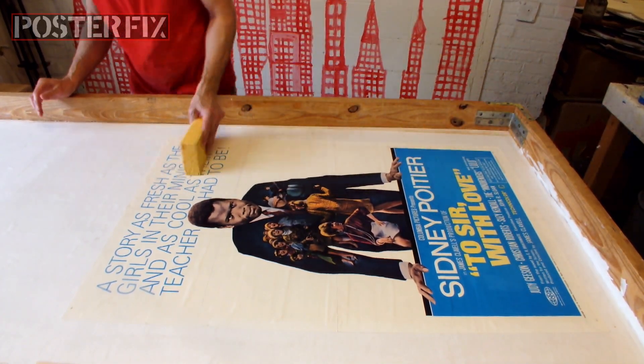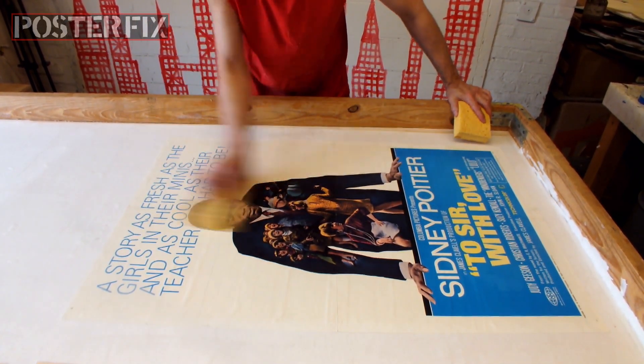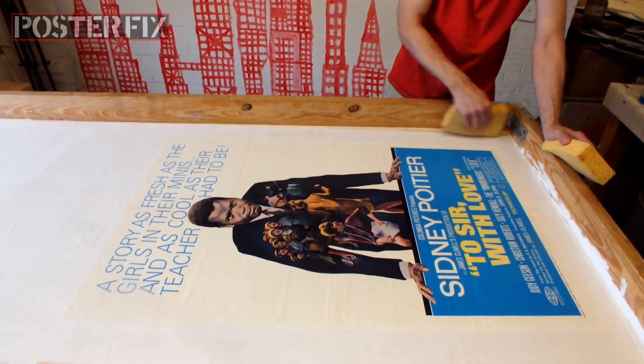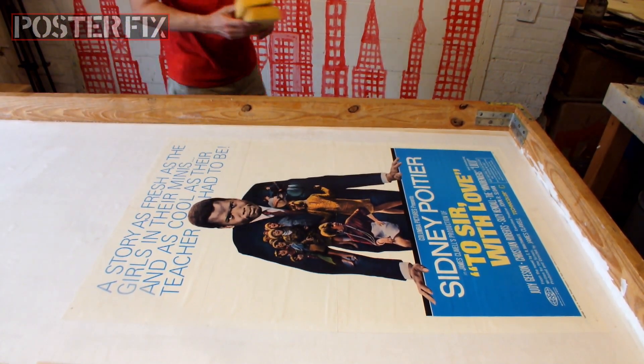I'm using a sponge to wipe off the excess glue and make the poster nice and clean. The original author, Braithwaite, was ambivalent about the movie, but he did enjoy a lot of royalties made from the success of the film. Can't be bad.